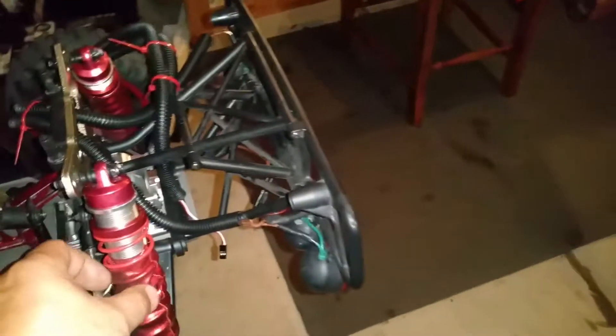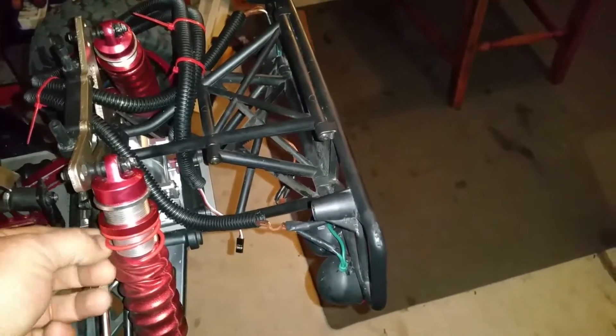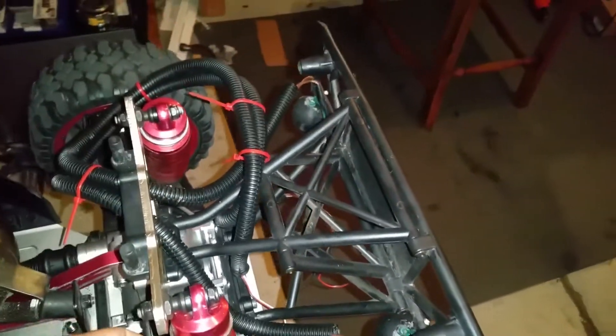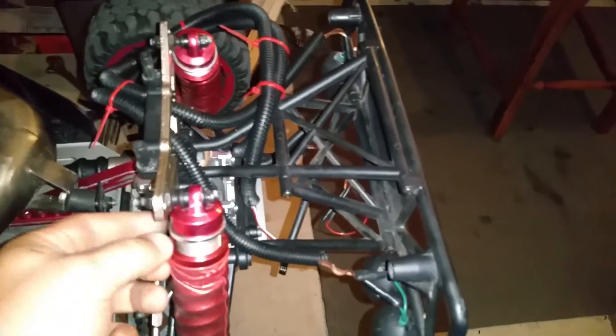Yeah, I need to fix these shocks — pull up these sagging socks. What else... yeah, I'm waiting to do this next build.